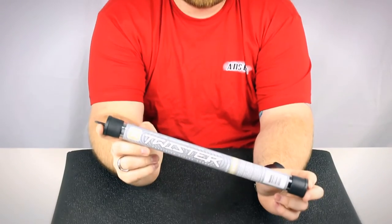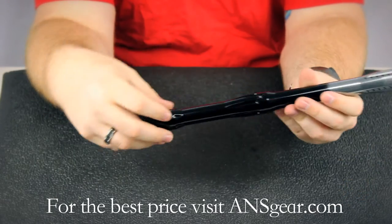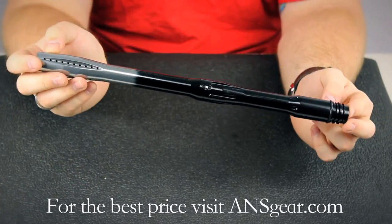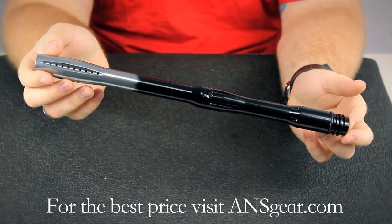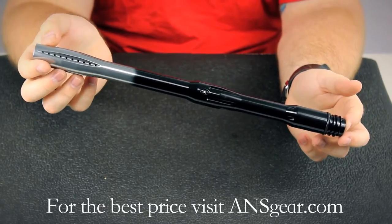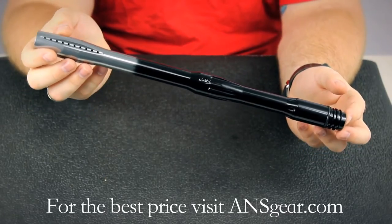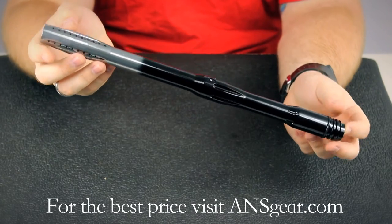Hey guys, it's DJ with ANSGear.com and this is the Invert Twister Barrel. The Invert Twister Barrel is a one piece barrel, it's 14 inches in length, comes in either black or the black to silver fade that you see here. It's very lightweight, it's made of aluminum, and it's a cheaper entry level barrel so it's a great upgrade from your stock barrel.